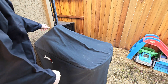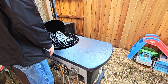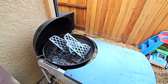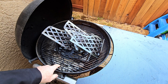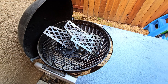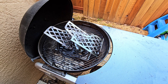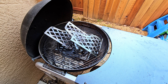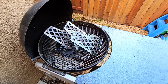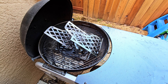This is my Weber kettle — I think it's a Performer model, comes with a little table. And there's the rack that I made. This allows you to cook three tri-tips. It's set up for indirect heat with the coals in baskets on either side, a drip pan underneath. This lets you stack three tri-tips and cook three full-size tri-tips, roughly three to four pounds each, so you can feed a dozen people.